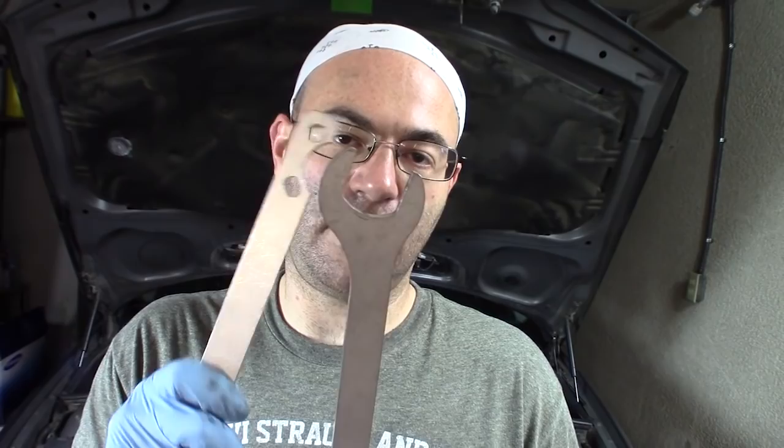Hey guys, I'm The50sKid and today's video is about BMW fan clutches. I'm going to show you three ways to remove them. The first way is going to use these special tools. This is a special 32mm wrench and a water pump pulley holder that you can get off eBay for about $18.